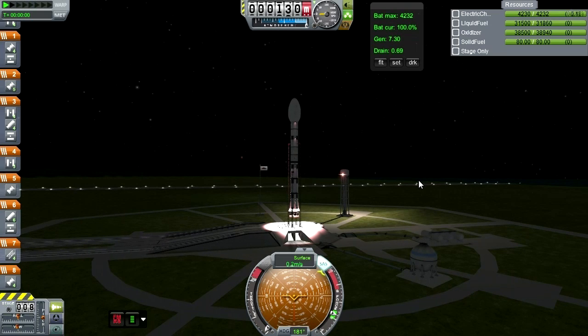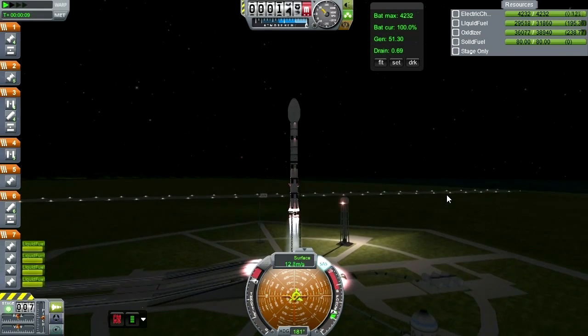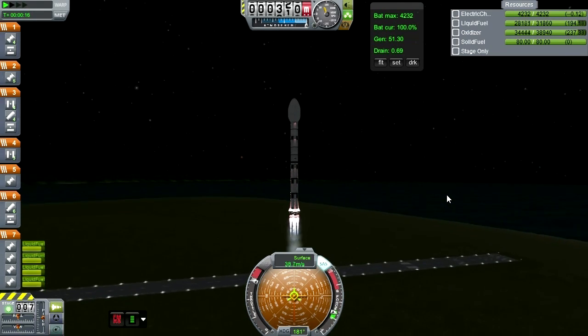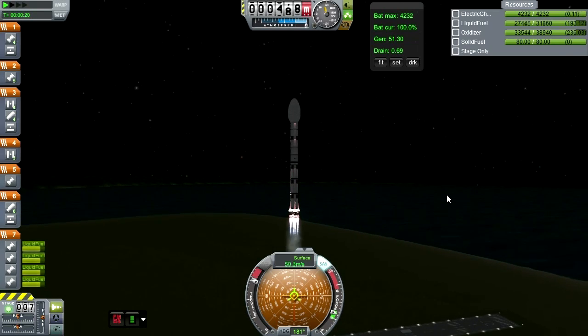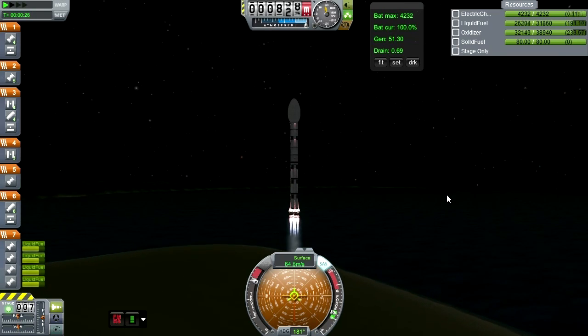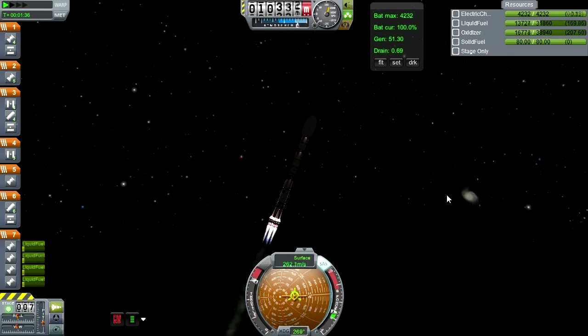I added some more lights to the launch vehicle, and of course this is backwards again because it's the rover. I'm waiting for it to stabilize because it's twitching around a lot and I don't want it to hit the launch clamps. That's one reason to light the rockets before releasing the clamps — to make sure it's stable and won't hit them on the way up. Nighttime launch, and I'll cut most of it out because this rocket does just fine. First stage separation.